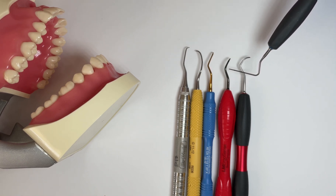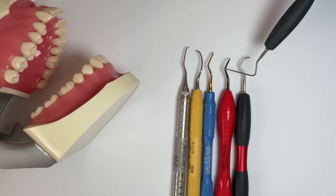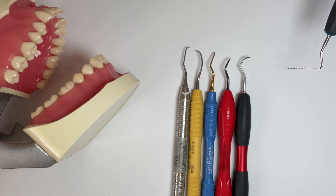The other thing to discuss on the shank is what's called the lower or terminal shank. This terminal shank area runs from the working end heel all the way to the very first bend. That's called our lower or terminal shank, and it's important because it helps us orient our instruments to the tooth surface.